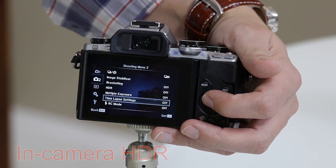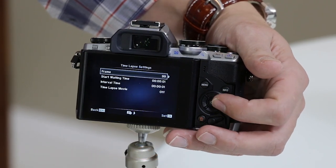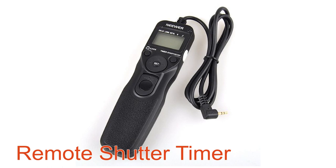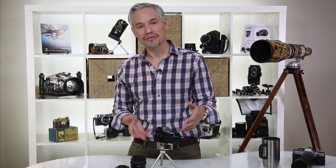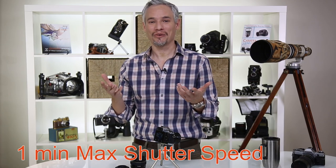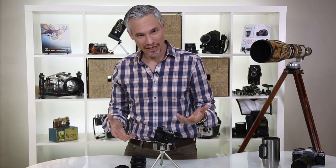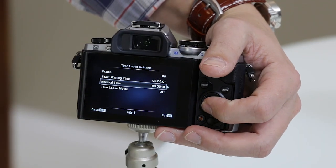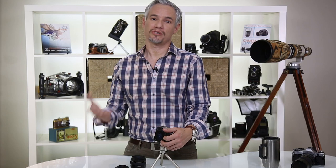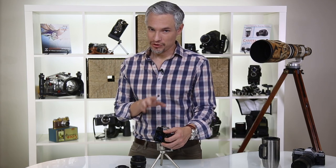It also has a built-in intervalometer for time-lapses, which is exciting. Even on a $3,000 DSLR you usually need a separate remote shutter timer — here it's nicely built right in. The maximum shutter speed is a full minute, whereas every DSLR I know only goes to 30 seconds. The intervalometer has flexible options and will even make a time-lapse movie for you automatically. You can also connect to your phone via Wi-Fi for full remote control and the ability to upload to Facebook.